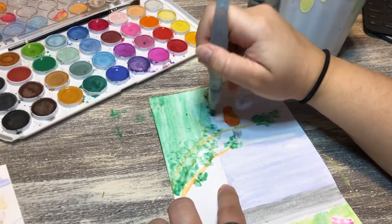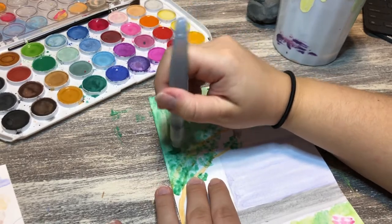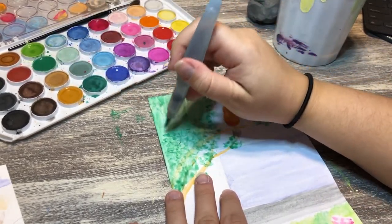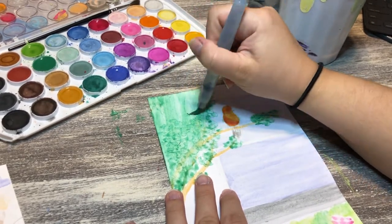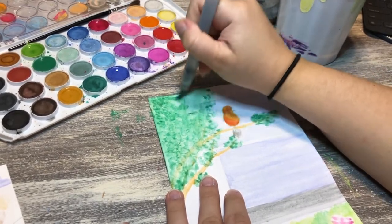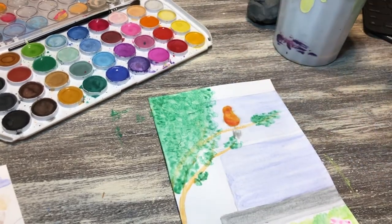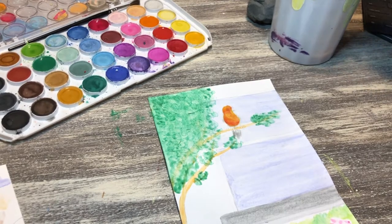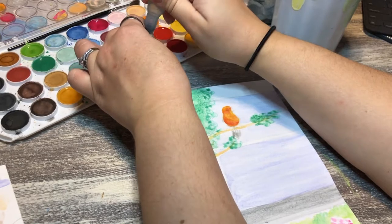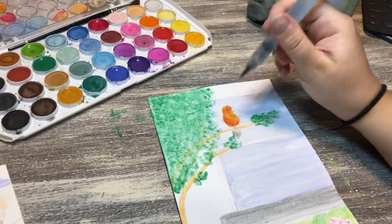After letting everything completely dry, I went in with an inking brush pen and outlined the whole picture in black. I really like how it turned out — some lines are thick and some are thin, and it gives the look I was going for. You don't have to do this, but I did try a fine liner first and it dried out against the watercolor pigment, so I had to switch to a brush pen that was really super inky to go over it.